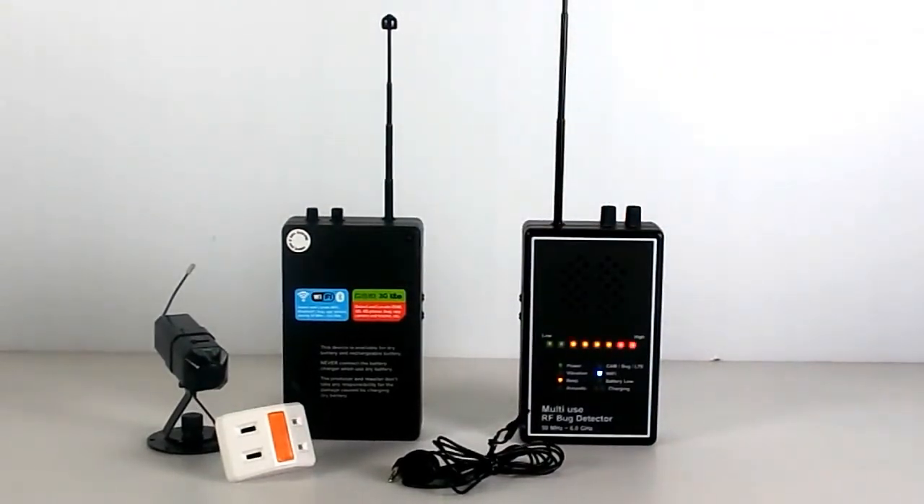This is the brief introduction of the new multi-use RF bug detector. Thank you for your attention.